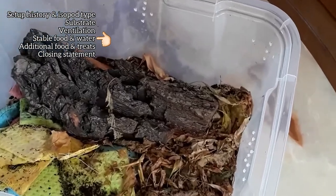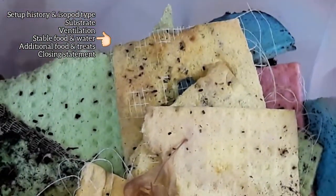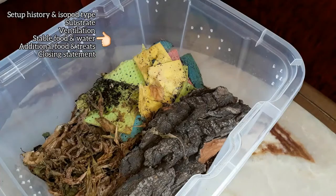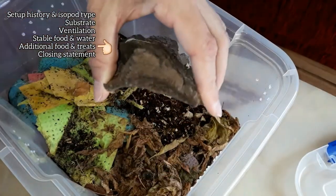Staple food and water: apart from what's in the substrate, they receive dropped leaves and flowers from my chili plants, and dirty old sponge cloths from my bioactive enclosures. These consist of cellulose and a cotton web and are consumed. They hold a lot of water, so they also double as a moisture source along the gradient.